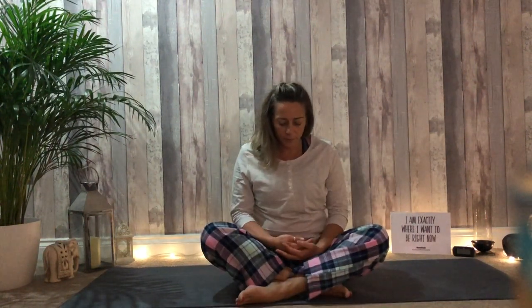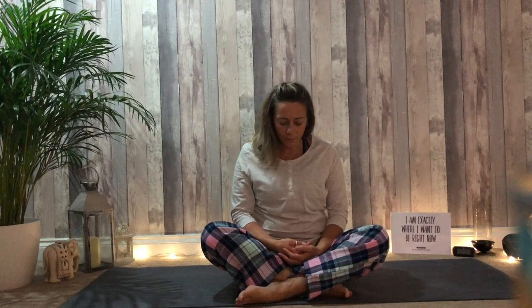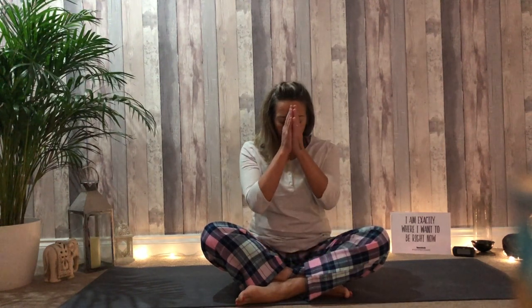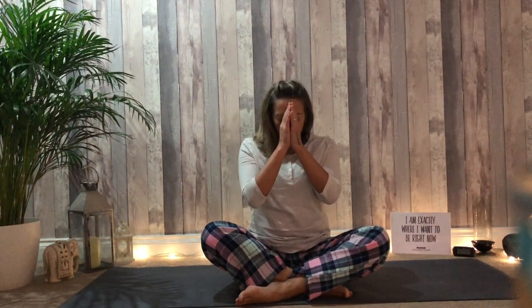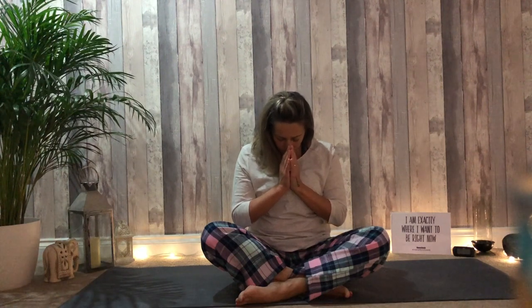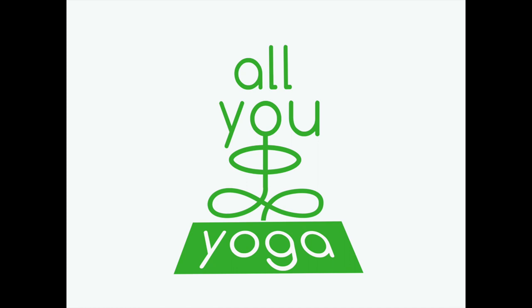Allow the body to settle. Bring the hands together, the thumbs touching at the third eye. Namaste. Thank you for practicing with me. I wish you a restful night's sleep.